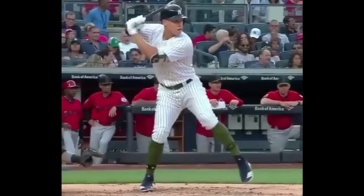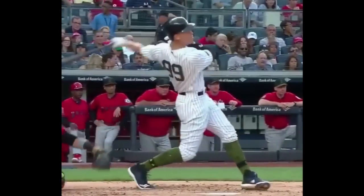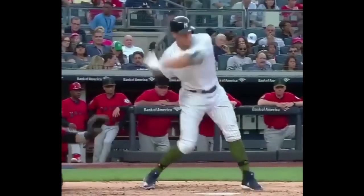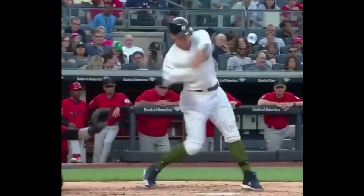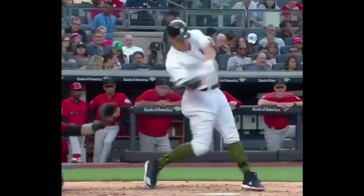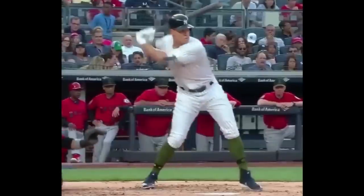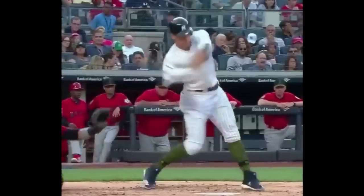So first I'm just going to play through Judge's swing here a couple of times. When I watch him swing, the thing that stands out to me the most is how early his barrel gets in the zone. So you can see when he starts to turn, the barrel is really working around him — it's working back here, starts to move behind him, starts to blur quickly.